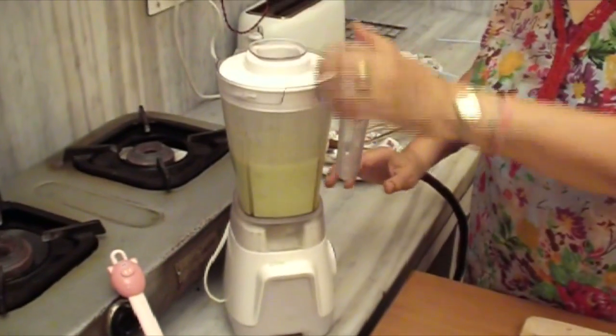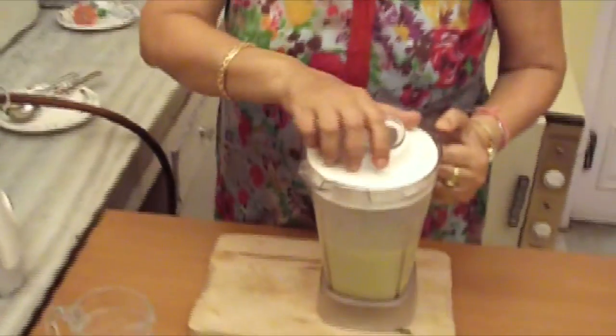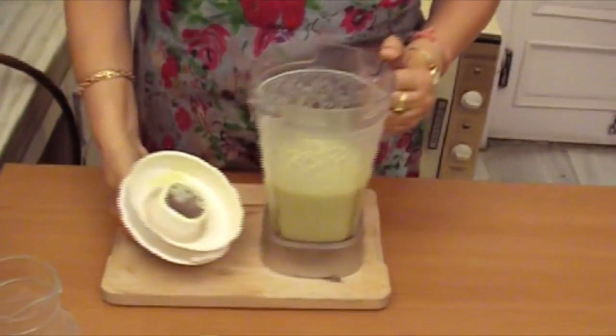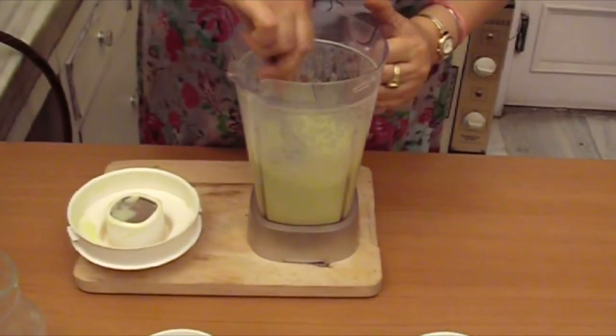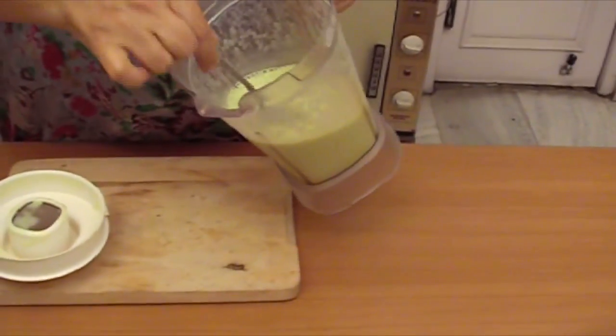Now let's mix it well. Very nicely done. You can see that the consistency is good for a shake.